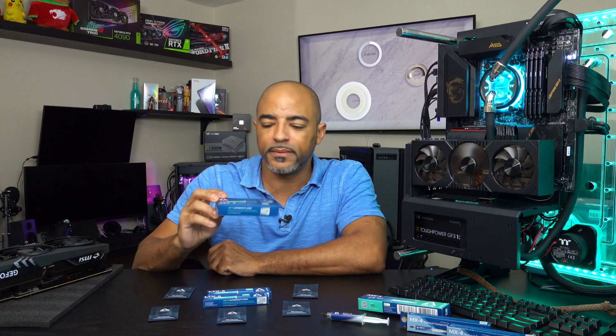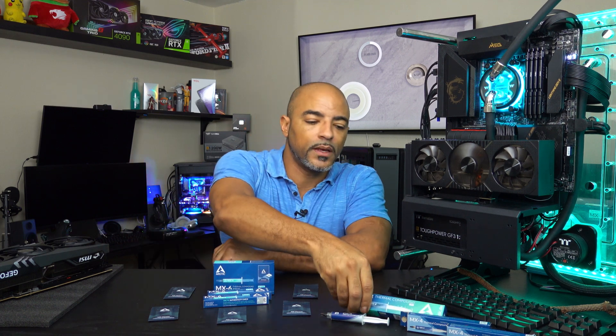Now as of filming this, MX6 is the brand new stuff and it just came out. Thank you to Arctic for sending this ahead of time and allowing me to do this testing. It's really exciting because not only is this an improved viscosity compared to the MX4, but they're also saying it gives up to 20% better performance than the MX4. Arctic has had great customer service and keeps putting out solid quality products. They go above and beyond to make sure consumers know when hardware needs adjustment. Great communication.